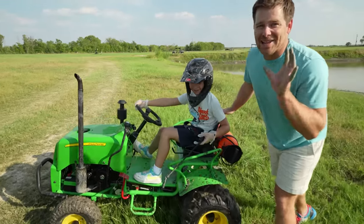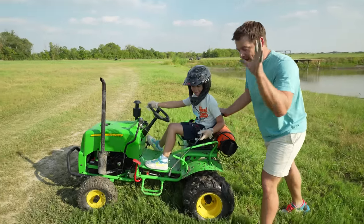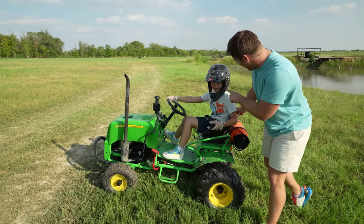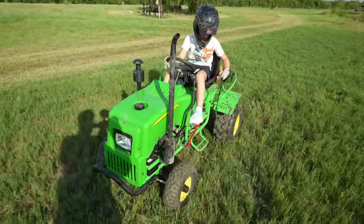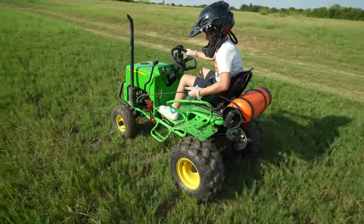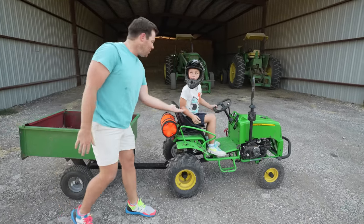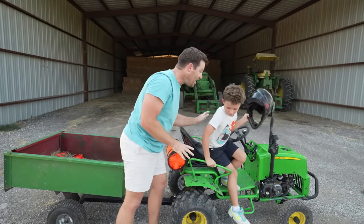Okay Hudson, no more playing in the mud and off-roading — it's time to get to work. I need you to spray this hay field so we can make some hay for the horses, the cows, the sheep, the goats, and everything else. Right there Hudson — great job helping me spray the fields!